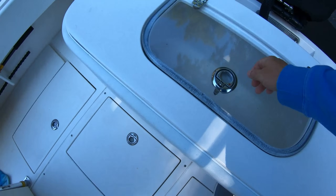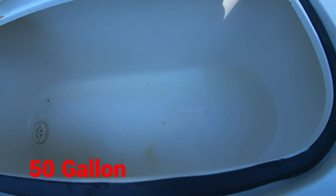Big live well. I believe this is 40 or 50 gallons — it's a huge live well.